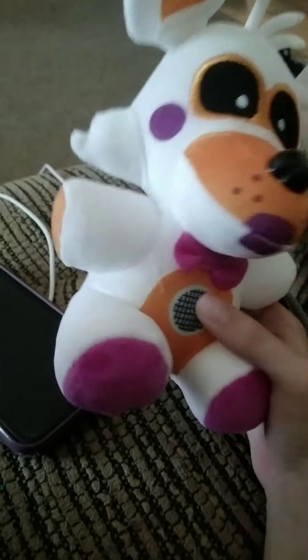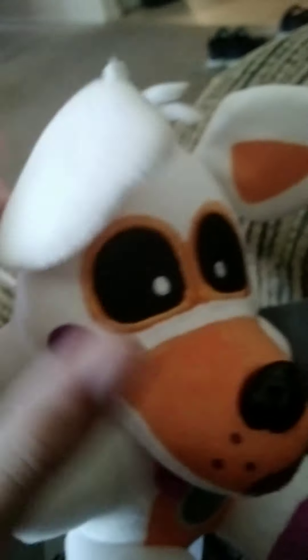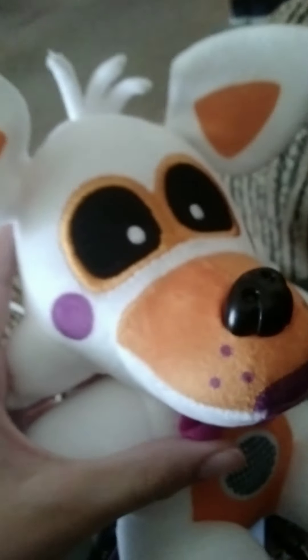Anyway, the pros about this Lolbit: it doesn't have the black dots — it has the purple, just like Lolbit does in the game. They also got the eye color right. It's a joke with some of the other merch where they have completely the wrong eye color.